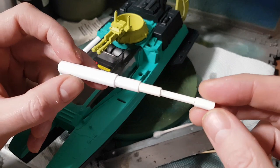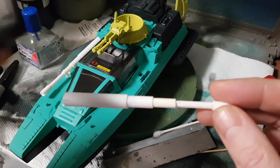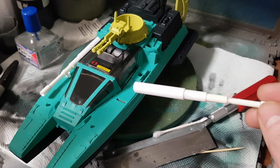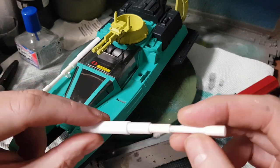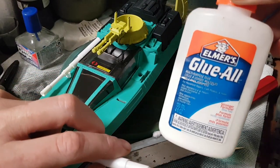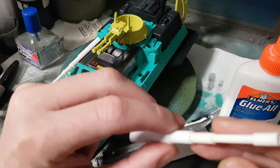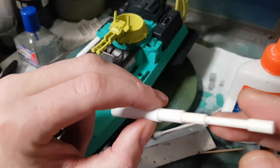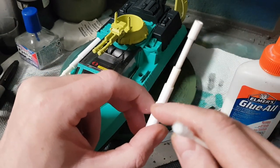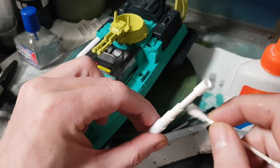If you look at the gun, it's got a bit of a cradle that goes into this slot. You don't need it as long as you put some paint in there to cover it up. Now that we've got our finalized design, the first thing I want you to do is take some white glue — just Elmer's all-purpose white glue. Even though the tubes are designed to fit inside each other, you'll still see some gaps because nothing's perfect.